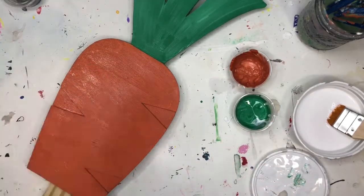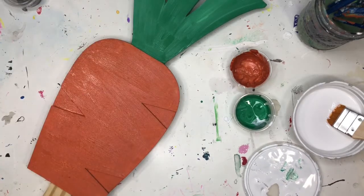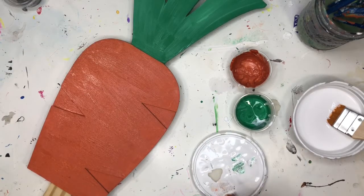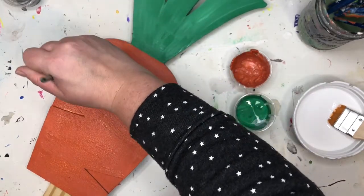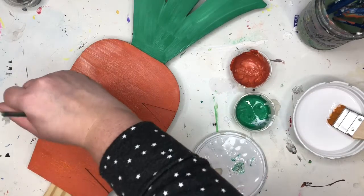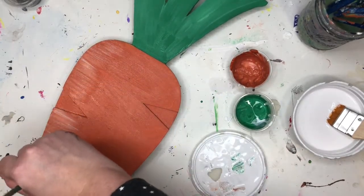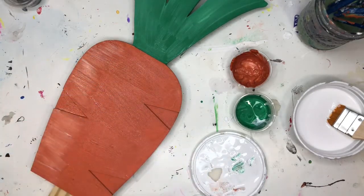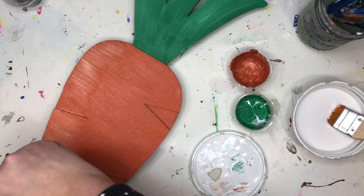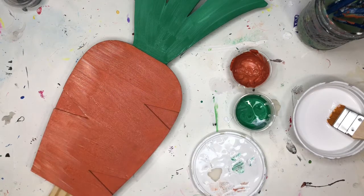I put two coats of that orange. Just like I did with the green section, I'm going to go back with some white and put a little on the left side to give it a little highlight. This is all optional — I added a little white.